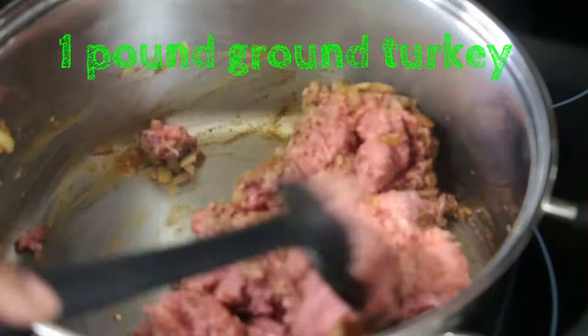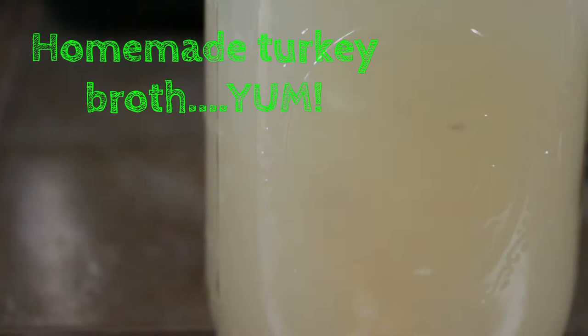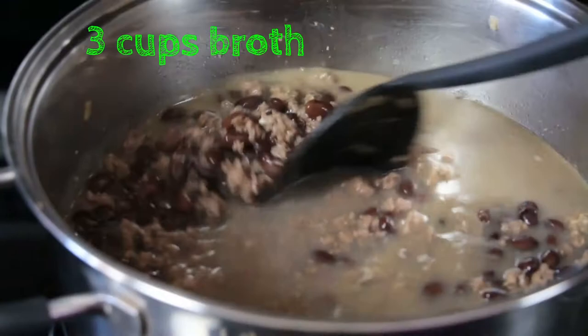I'm going to be working with the ground turkey, start breaking it down. I've got about three cups of the beans and this should be enough for one pound of turkey. I have this beautiful broth that I made — you can just see how rich and full-bodied this broth is. I put in three cups of broth into the stew. Once it's boiled I'm going to reduce the heat and let the food simmer for about 20 minutes.